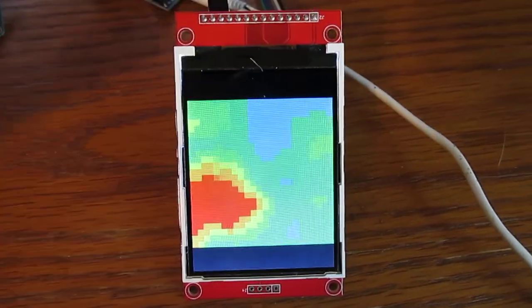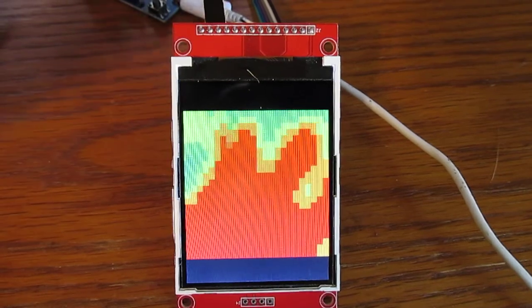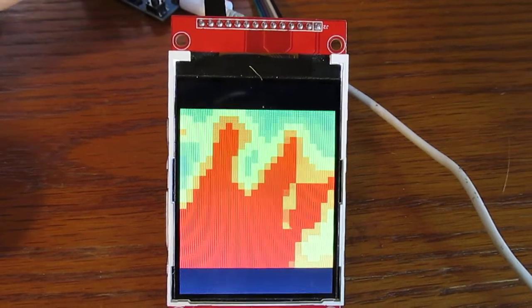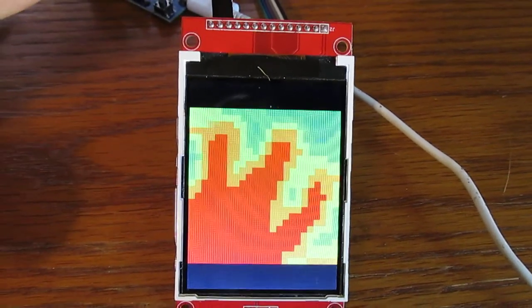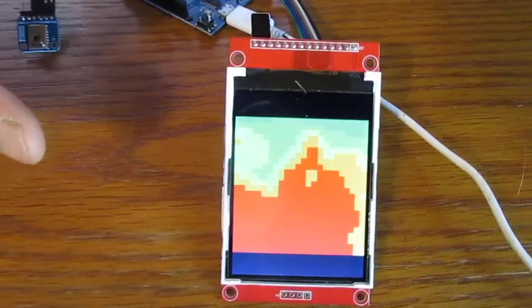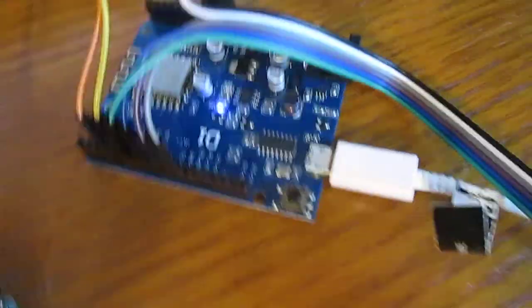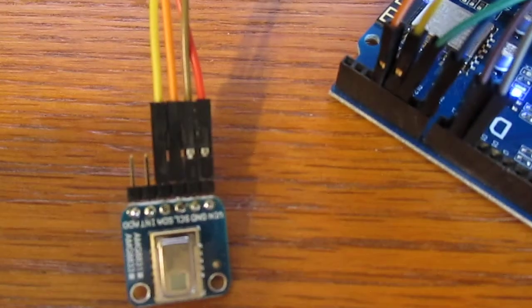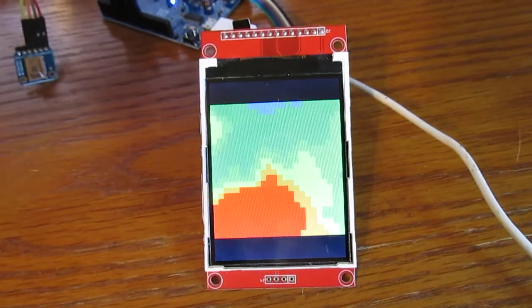This is Bob Davis 321 coming at you today with the thermal camera AMG8833. That's my hand in front of the camera. I'm using the D1 board, an ILI9341 SPI display, and of course the AMG8833. Just verifying that this all works together.